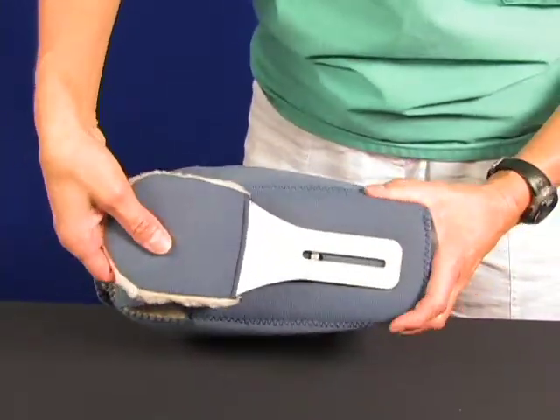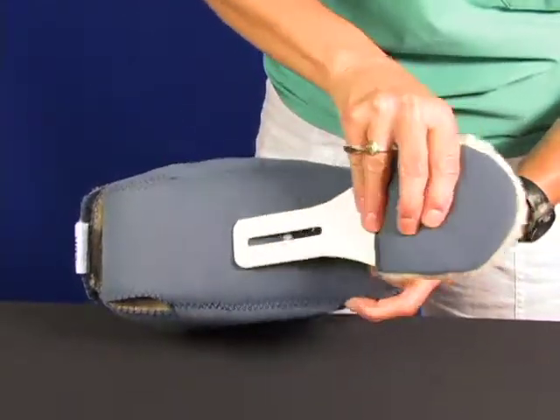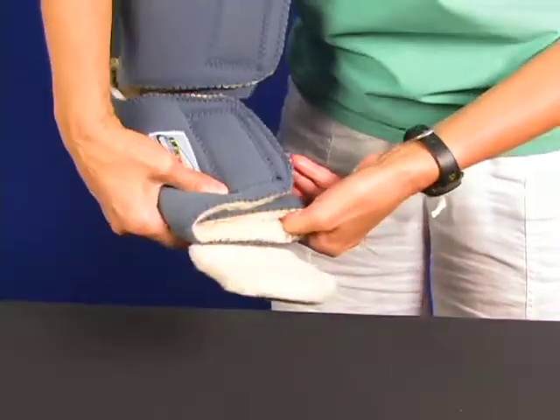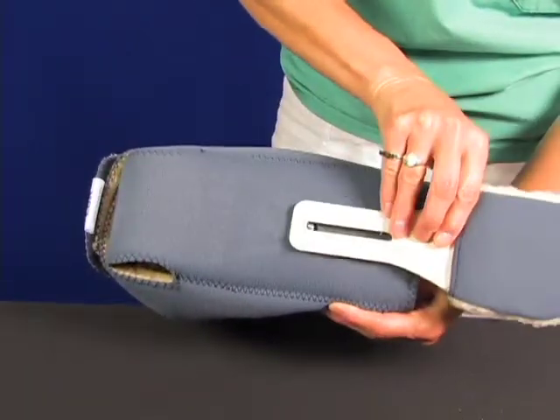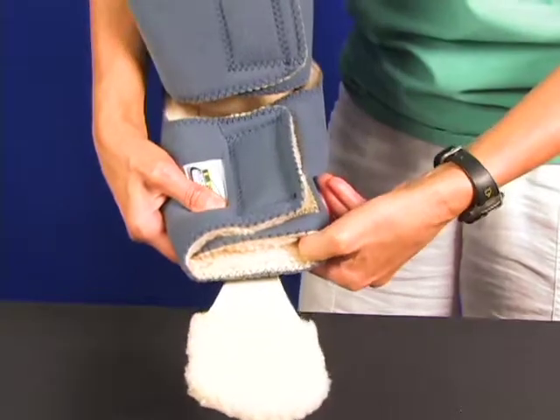The toe post must be adjusted for proper application. Simply unscrew the nut on the bottom, disengage the toe post and reverse it. You can adjust the length to fit the patient's foot, or keep bedding material off the patient by moving it forward or backward along the slot in the toe post.